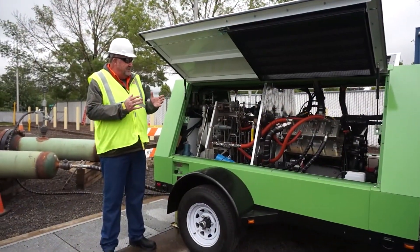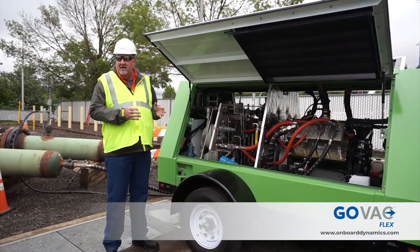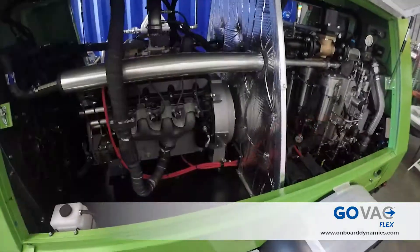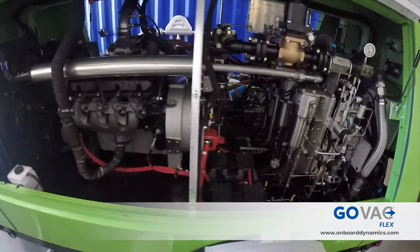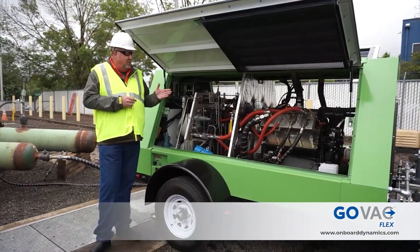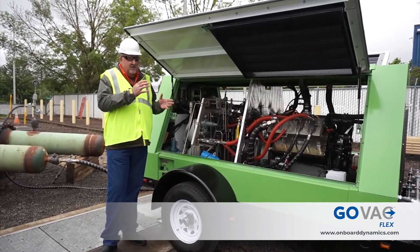This is a V8 engine — an 8-liter engine, GM-style, produced by a company up in the north called Origin. Half the engine is a standard engine; that's our power bank on the four cylinders. The other four cylinders are a crosshead design, so it's a piston on top of a piston.